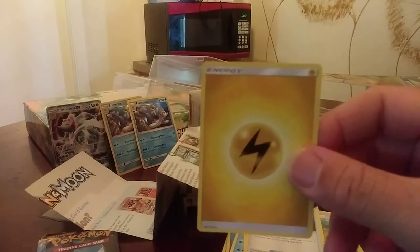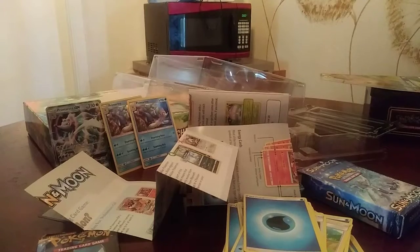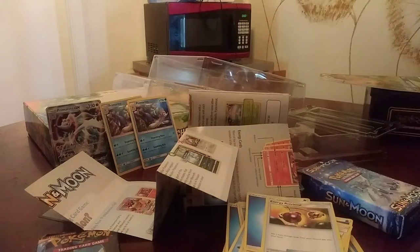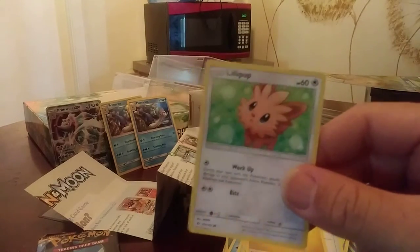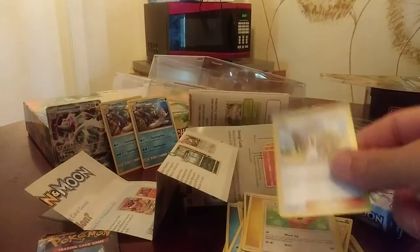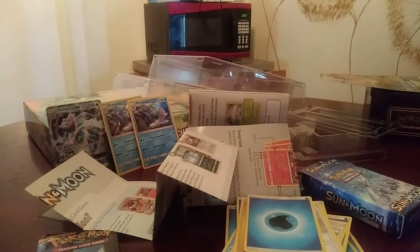We have the electric energy card, another water energy card. We have the trainer card Energy Retrieval. Another electric energy card. We have Lilipup. We have the trainer Lilly. Water energy. So this is mostly energy, and it's a water and lightning deck, I guess.